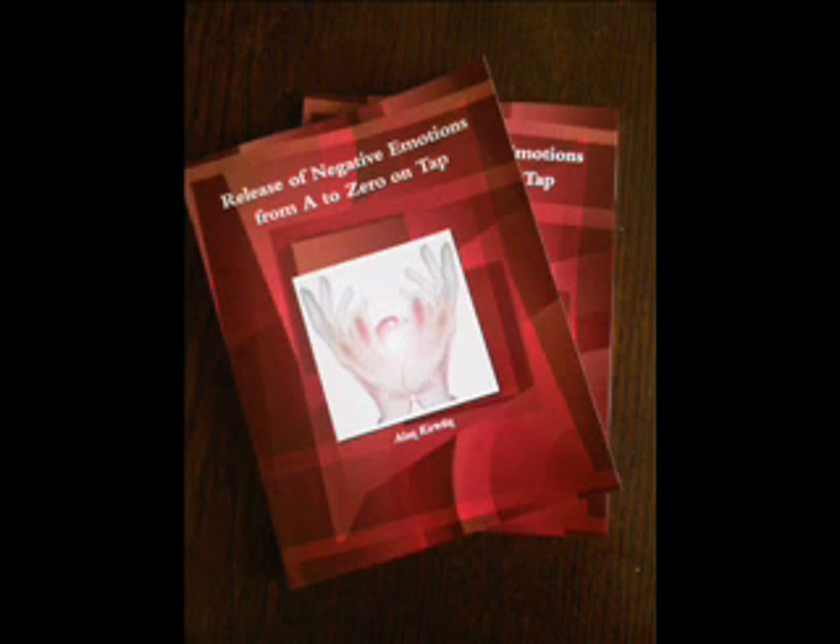By tapping these points, which are derived from the ancient art of acupuncture and acupressure, while tuned into a past emotional issue, balance in the energy system can be restored, bringing with it relief from physical and psychological problems.